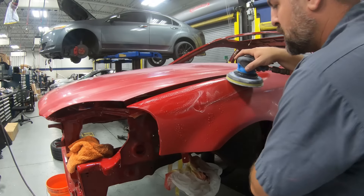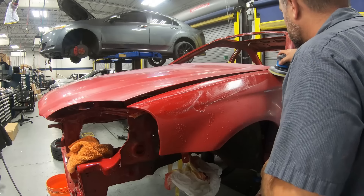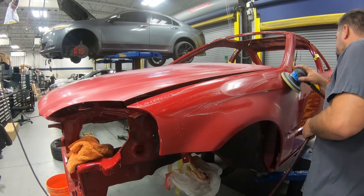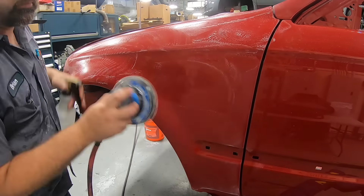If you're spot sanding and polishing, you don't really need to do the 3000 grit, but when you're doing a whole vehicle it's going to make a huge difference. They even have 8000 grit, which makes it even easier — not totally necessary — but with the 3000 grit, you do need to take this extra step.